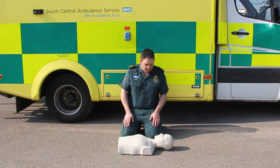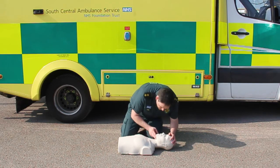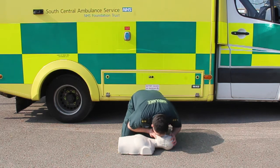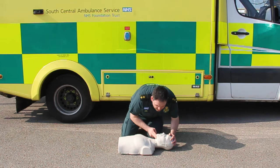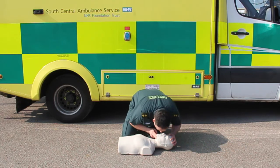First, give the child 5 rescue breaths by tilting the head back and opening up the airway. A rescue breath is a slow, gentle breath that you give the child to make sure that the chest rises.